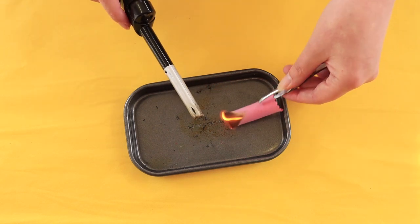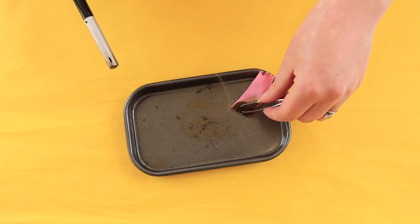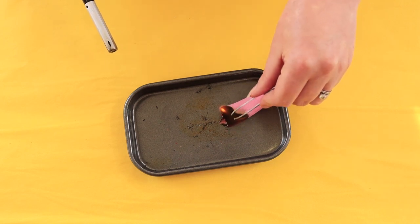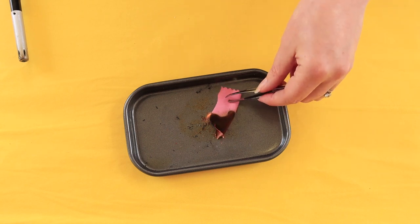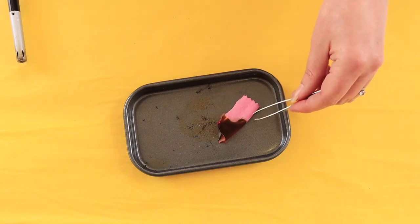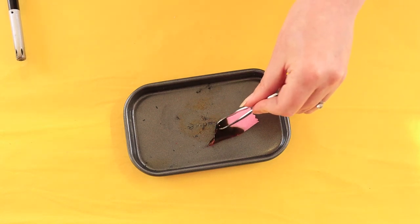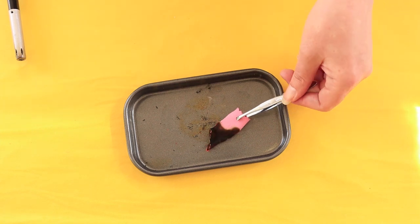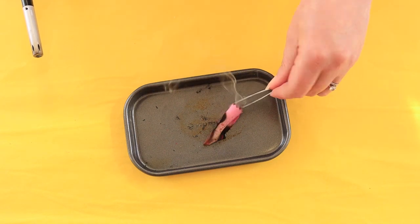As you can see, it burns just like a cotton would, but unlike 100% cotton it does melt slightly and gives off a little bit of a chemical-type smell. It leaves some soft black ash, but because of the elastane content you can detect a chemical smell mixed in with the normal cotton burn result.